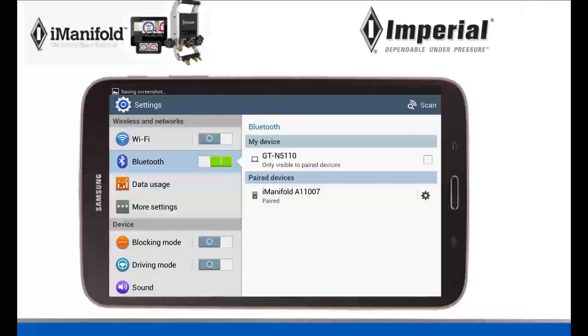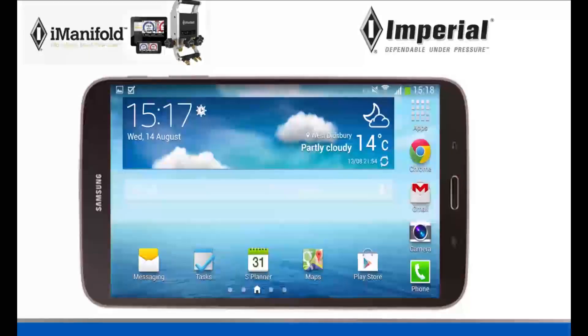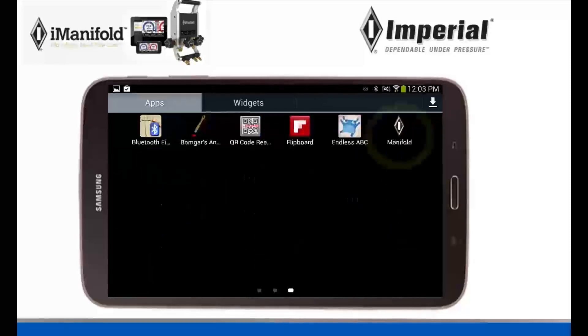Now that it is paired, we have finished that step. In the next step, we need to go back to our home screen and find the iManifold app. Wherever you have it located, mine is located in my apps. So I'm going to go back to my apps and widgets and swipe until I find the iManifold app. This is what it looks like — I'm going to click on it and it's going to open.